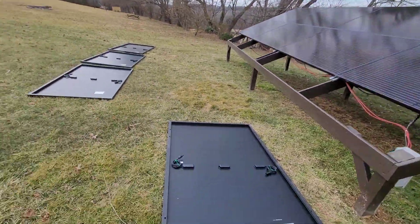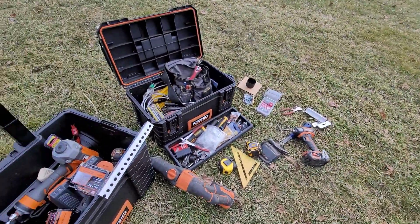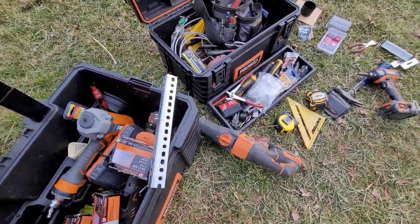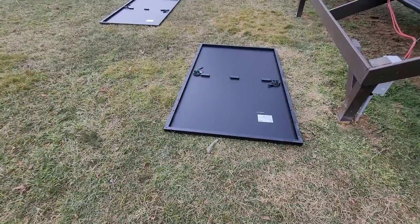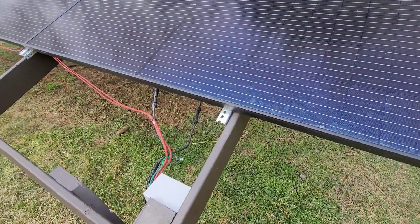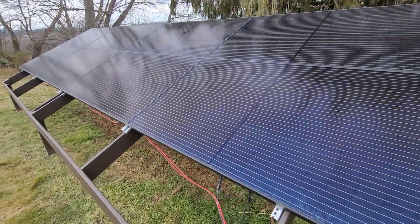I'll come over here and show. I just bought the angle channel and went ahead and cut it down to four inch pieces, and then went ahead and mounted them. Got the panels nice and level.